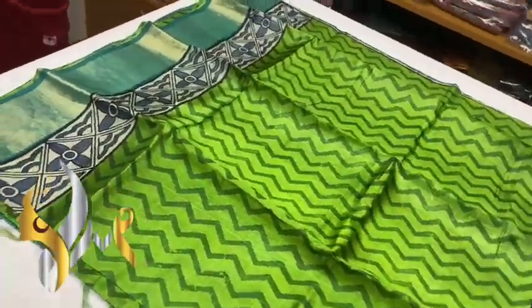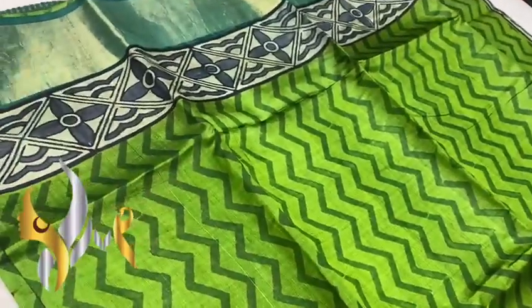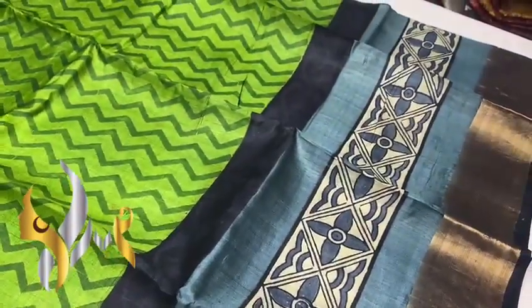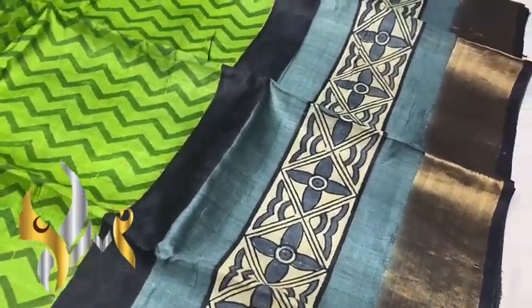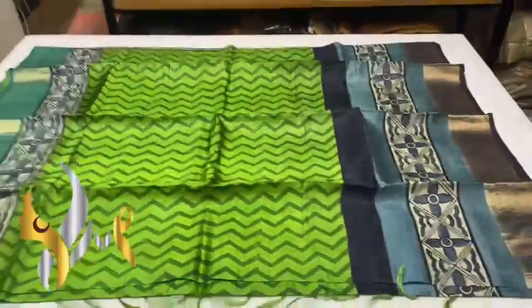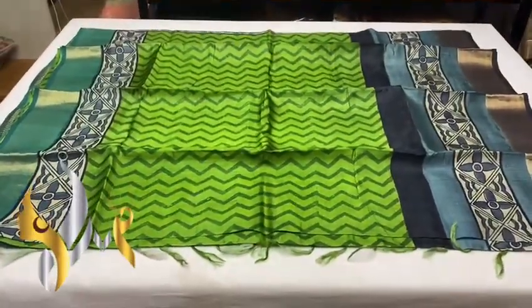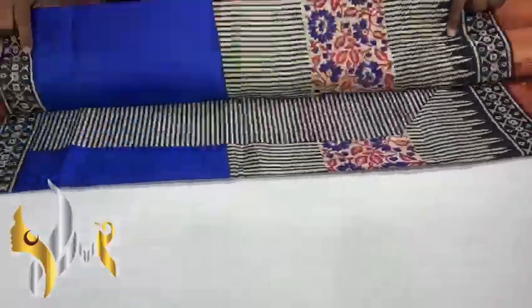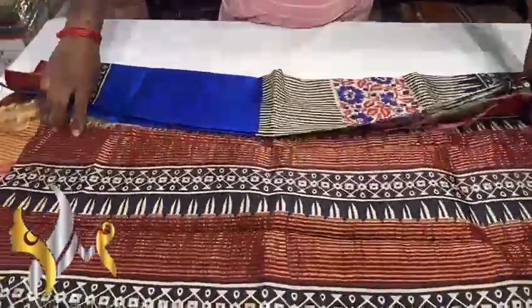The sari is green — a leafy green base color with a dark green zigzag design done vertically. We also have a beautiful border with gray block print done in white and gray. A beautiful, exclusive design with authentic silk mark, pure tasa silk sari, premium quality hand block printed with jari border.